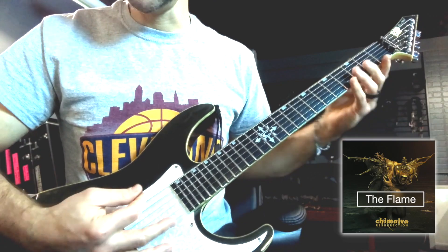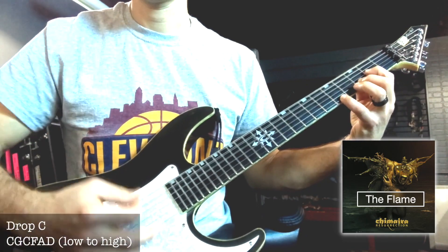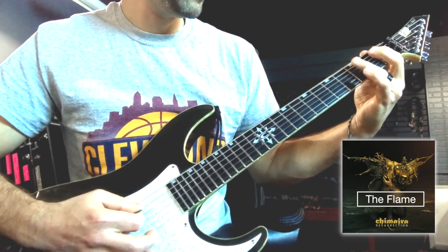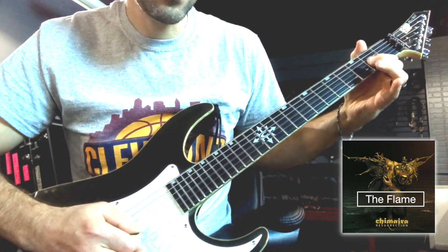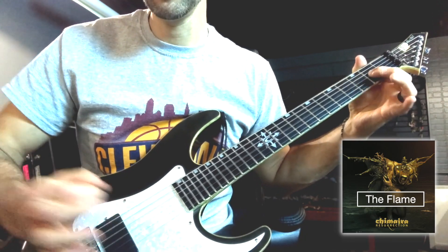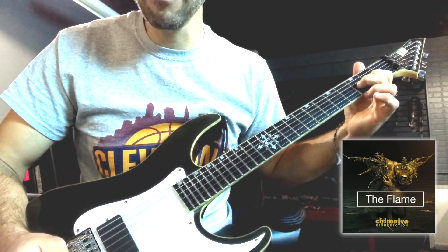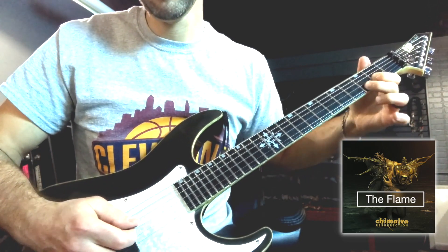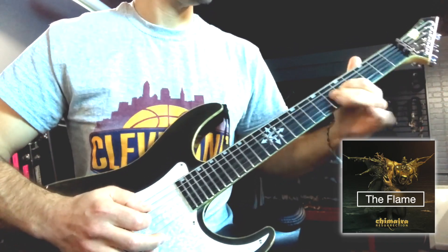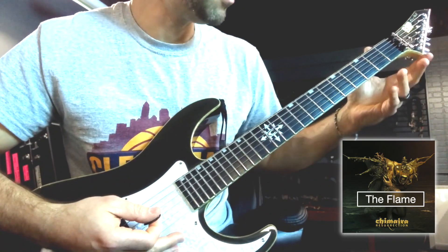So we're in Drop C, starting with the fifth string. There's kind of a double pull-off — it's a hammer-on, double pull-off — so you're doing one pick, picking two, hammering on the three, pulling off back to two, and then pulling the two off. That's a little trick in there.